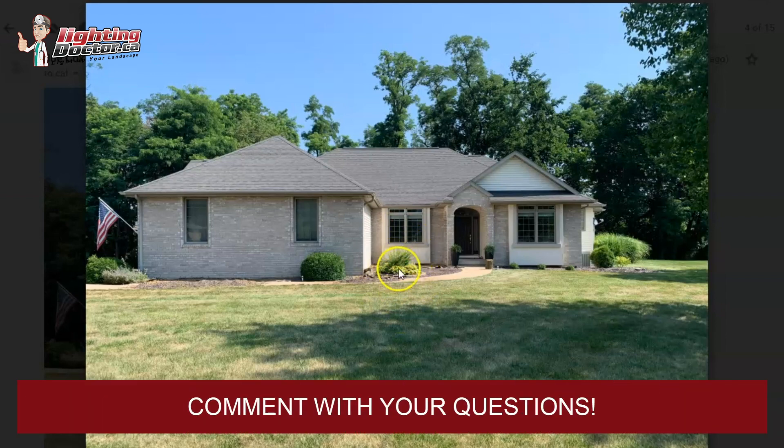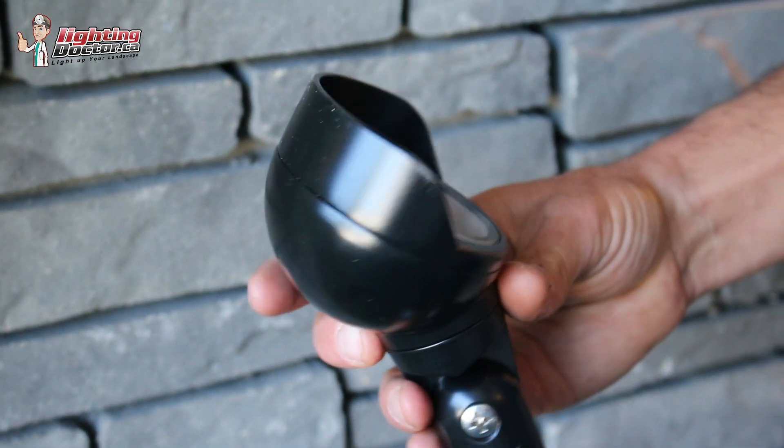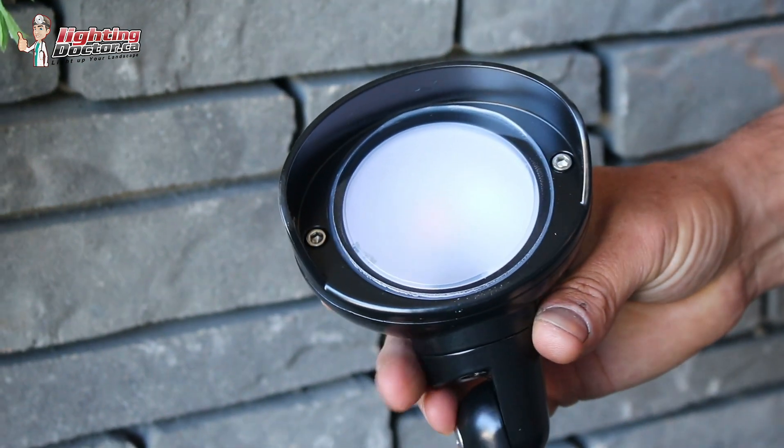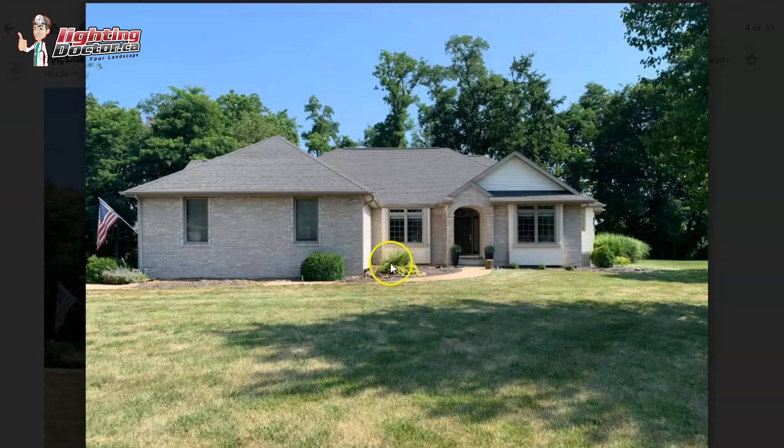For this little section, a nice thing I like to do is use a wash light — similar to an uplight but not as bright or intense. It has a softer, wider-angle lens. Having it here highlights the area and creates some highlight against the back wall. It won't give a lot of light, but it creates a nice shadowing effect from the plant, which always looks great.